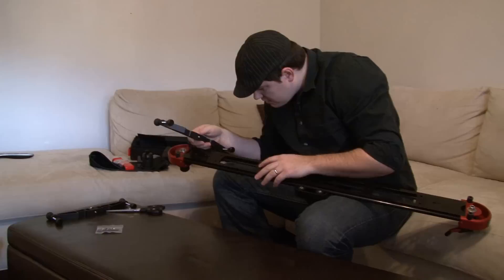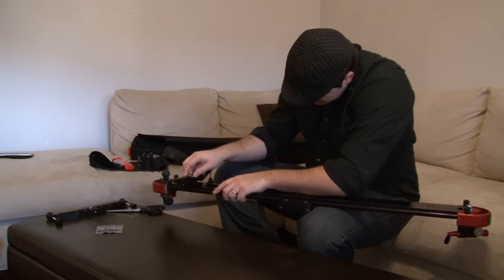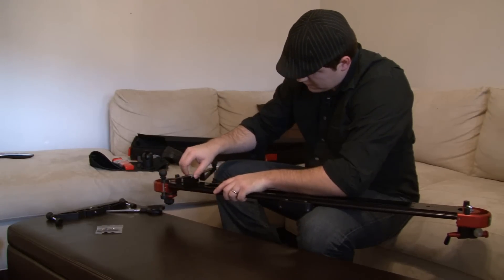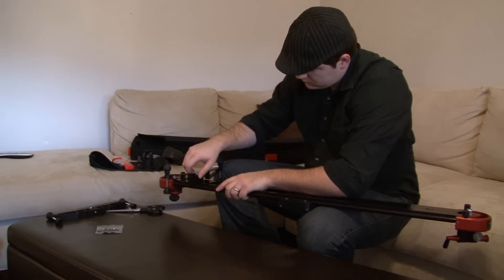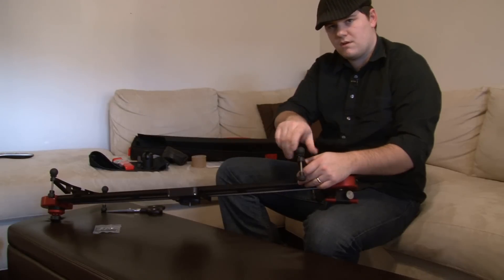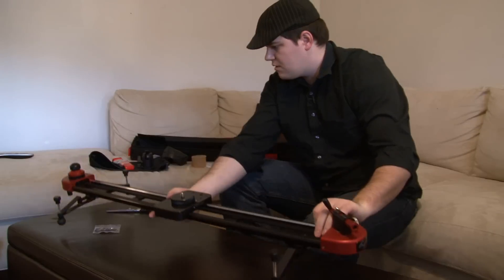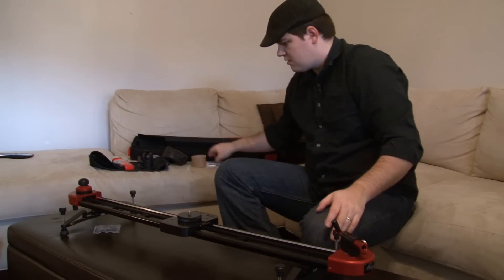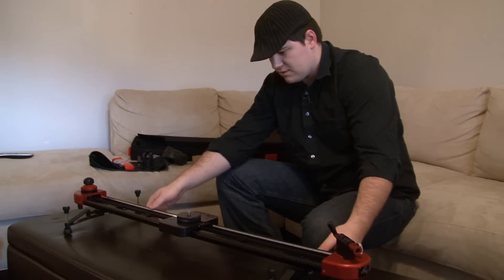Hmm, now should I use the inside or the outside? I'll go with the outside feet for now. Threading the feet on here. Heck yeah, that's seriously nice.